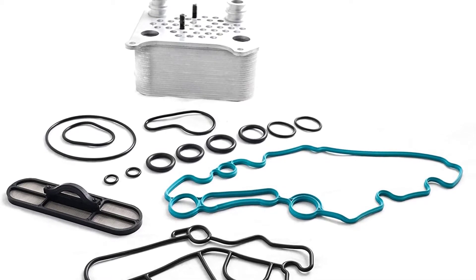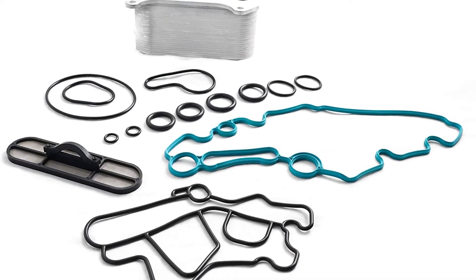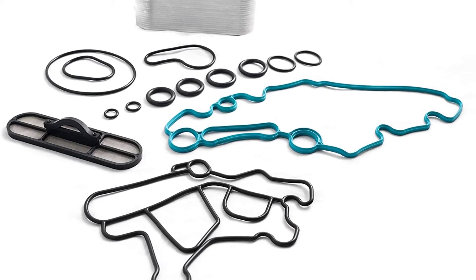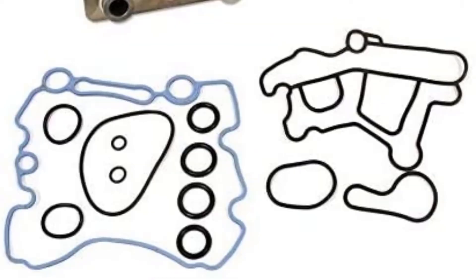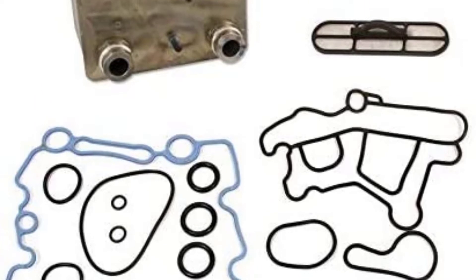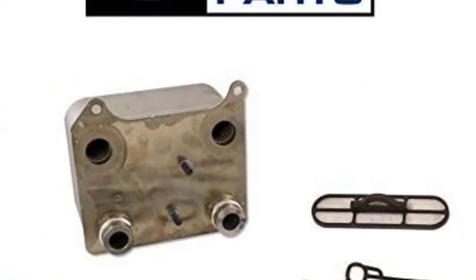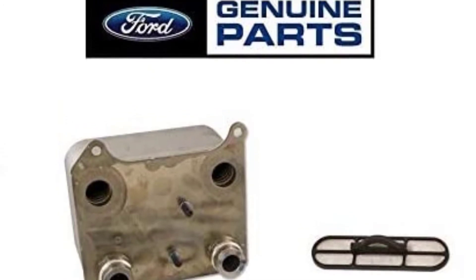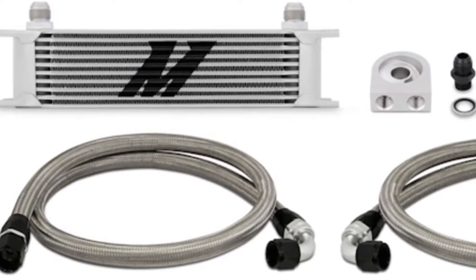Looking for an EGR oil cooler for the 6.0 Power Stroke? Our tools and equipment appliance experts bought and tested the top 10 EGR oil coolers for the 6.0 Power Stroke available in 2022 and put them through a rigorous side-by-side comparison to find the very best. Each model was subjected to a punishing quality of tests. Our recommendations are based on our extensive hands-on testing and can help you find the perfect EGR oil cooler for your needs and budget.